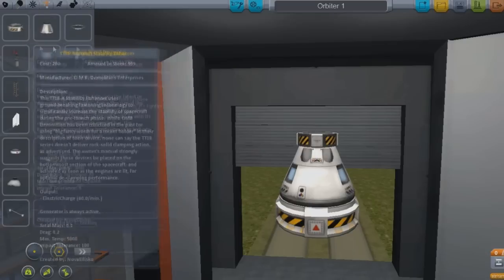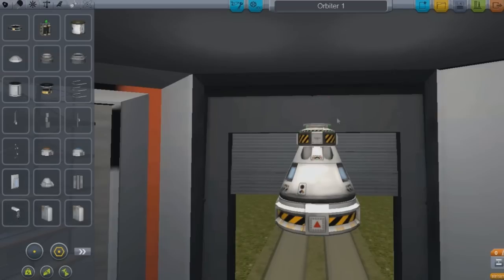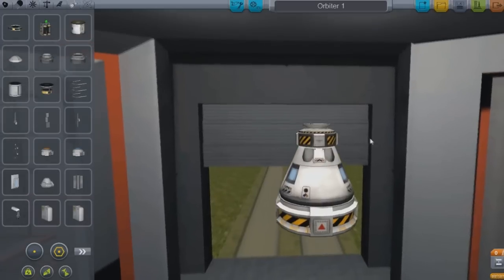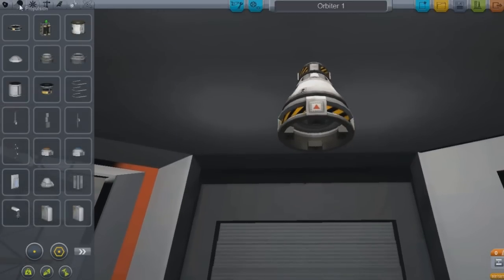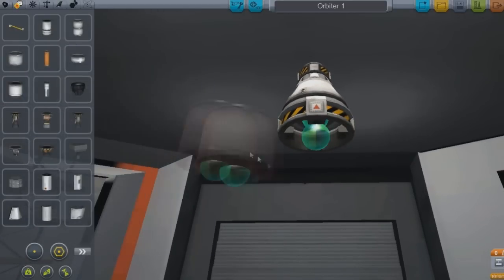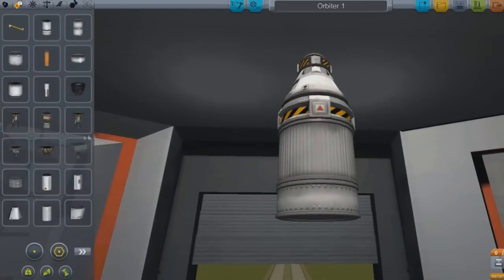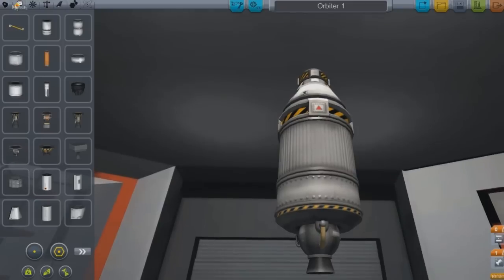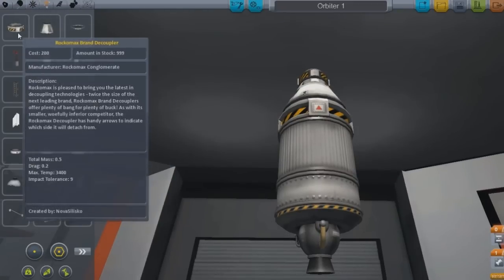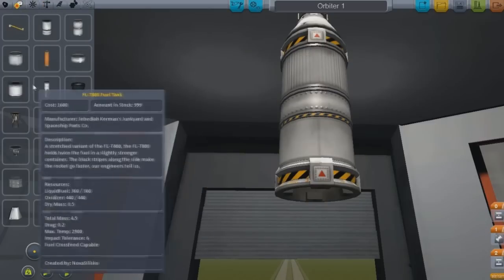I use a smaller SES module so I can keep the weight down — it's always a good thing to keep the weight down. I'm going to put a docking port on here, and there will be a video based solely on docking and how to do it. There are a lot of videos out there that show you docking but they don't really explain it in a good fashion.